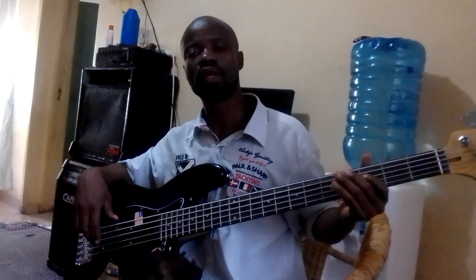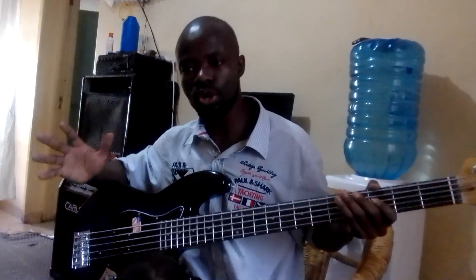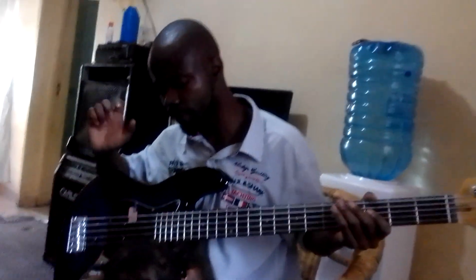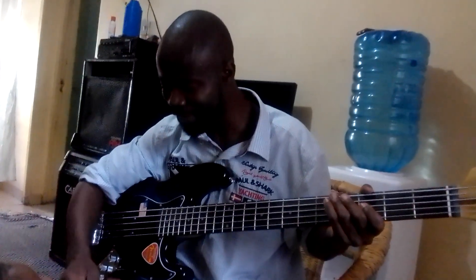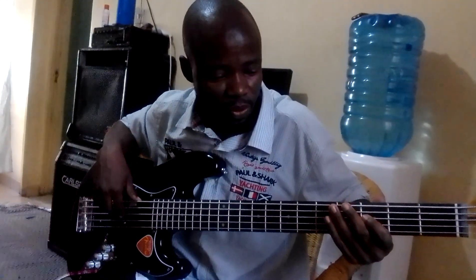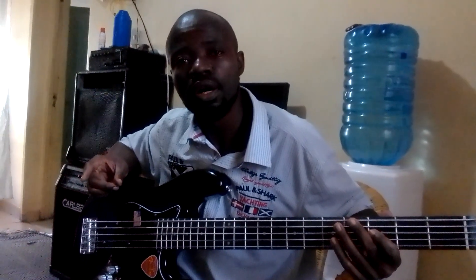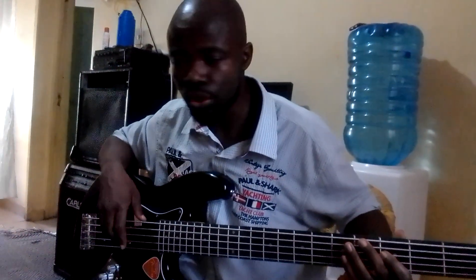Hi guys, today is a wonderful day the Lord has made, I'm glad you're rejoicing it. So we are in lesson five. I have my daughter here, we are doing the music together. Lesson five is teaching us about positions, or in guitar we call it inversions.